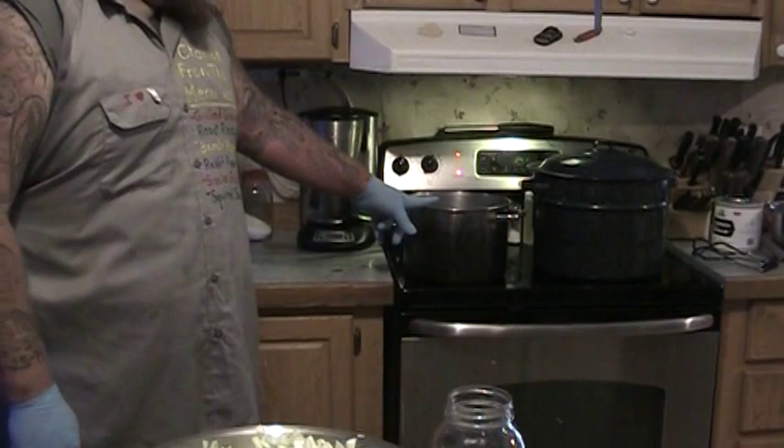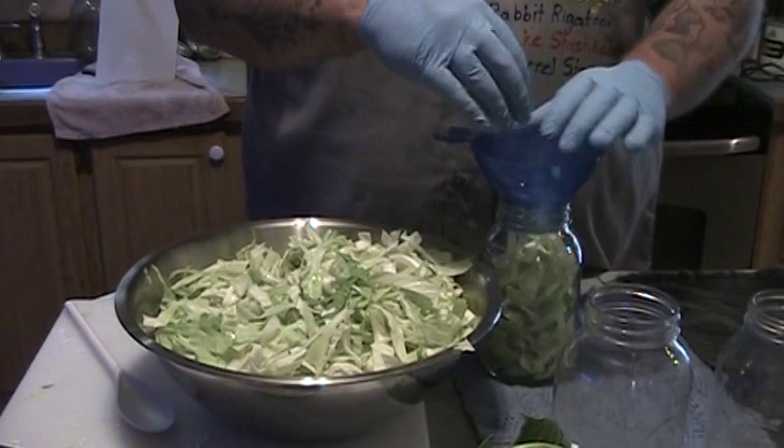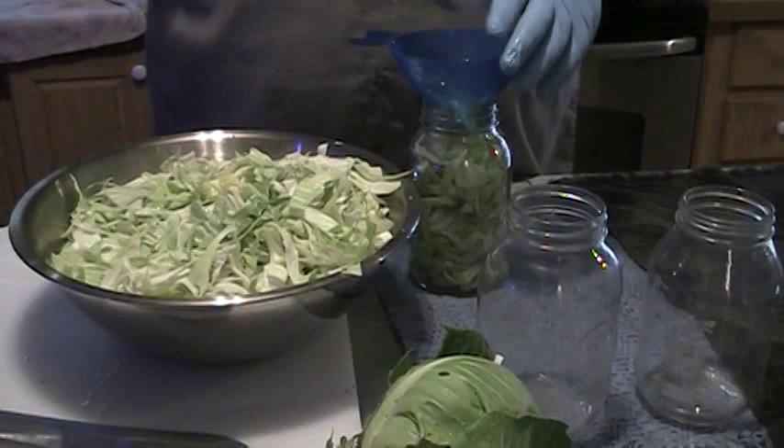One thing I forgot to mention is I also have a stock pot here with boiling water in it. Boil up some water and we've got our lids of course. Now that we've got our jars boiled and sanitized, we are going to pack these suckers full of cabbage — and I mean pack. I'm going to get as much in these jars as I can. Don't be shy, you're not going to hurt it because it's cabbage.